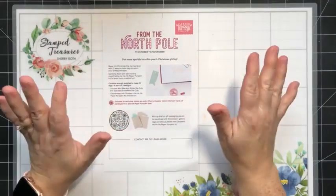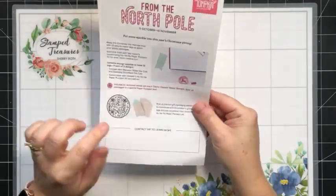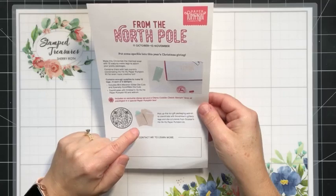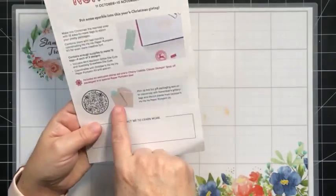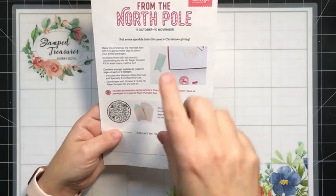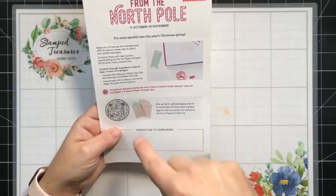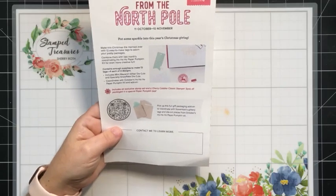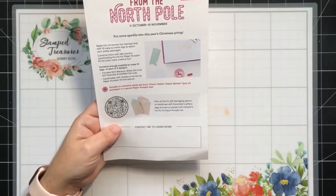Next month's Paper Pumpkin kit is holiday-themed tags, and there is an add-on — little paper bags, I think it's 12 bags for $5.50. You do need to be a Paper Pumpkin subscriber to add on the bags. This kit will coordinate with the kit that just finished and will be shipped soon. I ordered a package of the bags because I'm thinking of combining both kits, maybe creating a little mini album. These bags are food safe, so if you do some baking or want to include treats, they can go in those little paper bags.